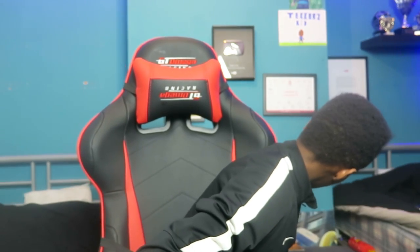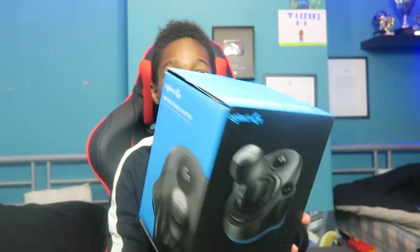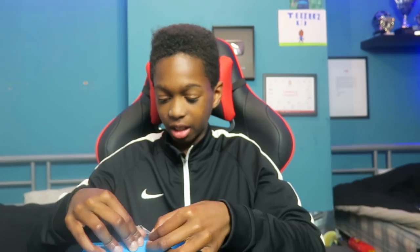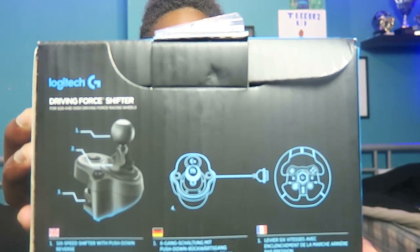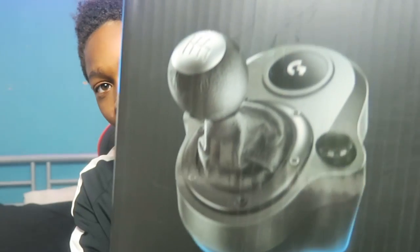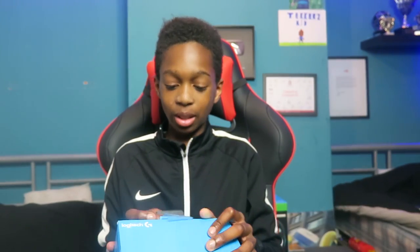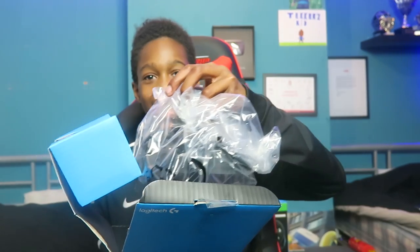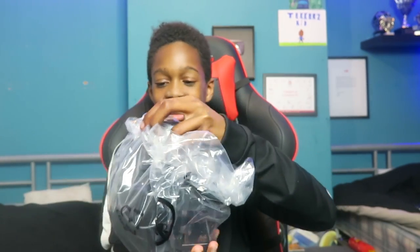I'm really happy to unbox this - I've never seen it, I've only seen the box of it. So guys, let me show you what this looks like. Turn around and open this... ready? Boom! Okay guys, the first one is the gear stick - looks not bad! It's really easy to take off. So if I show you this, it's got the thing at the back as you can see. Can't wait to open this!